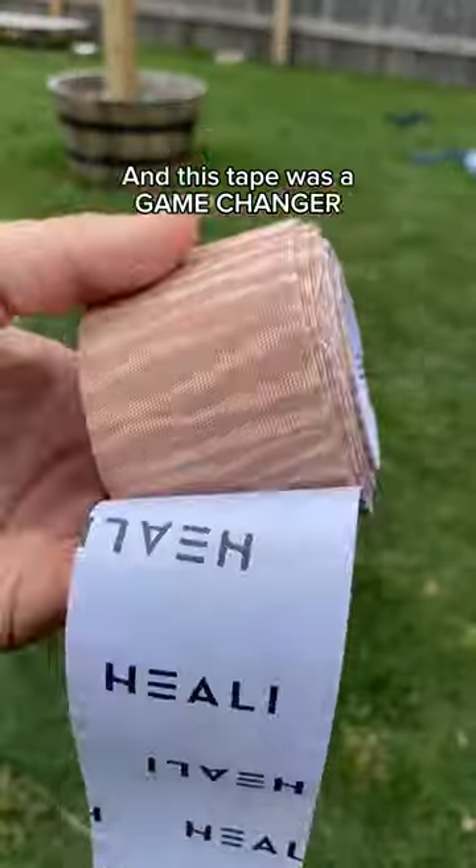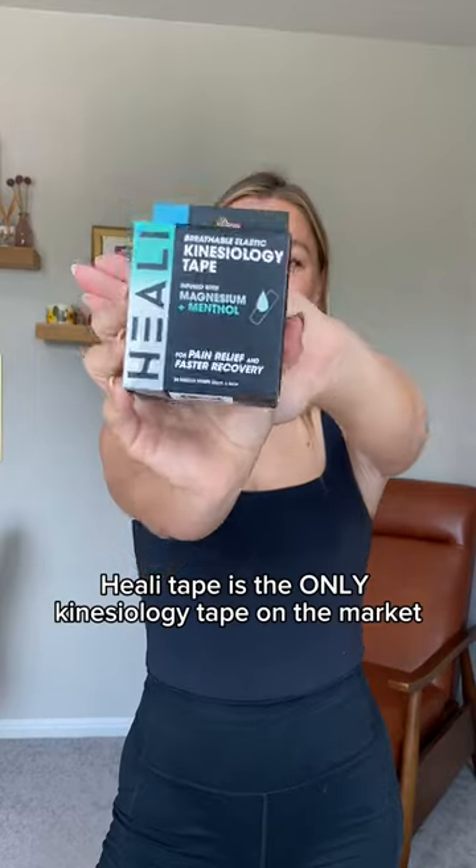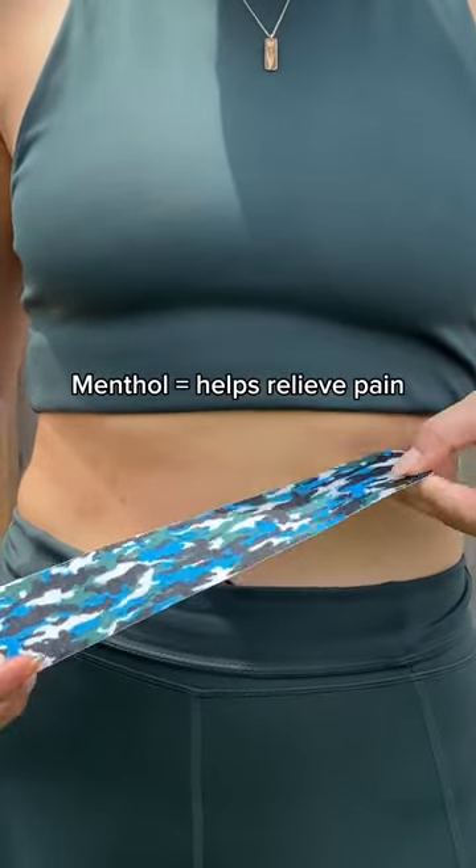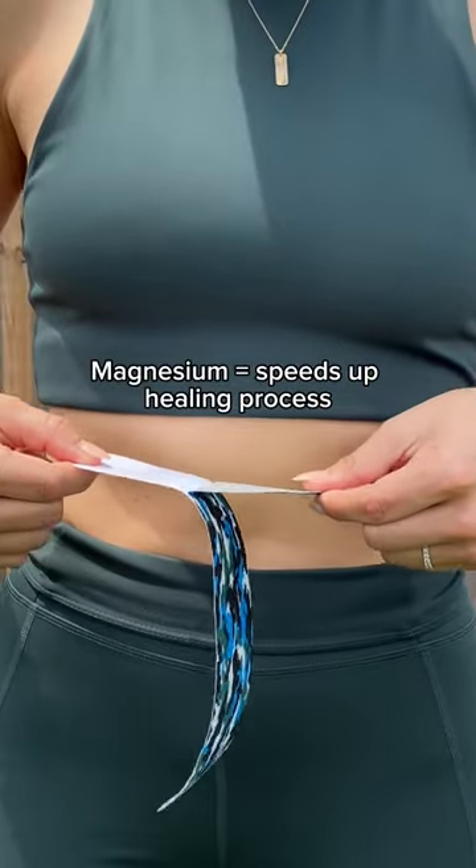I've injured my knee in the past, and this tape is a game changer. Healy Tape is the only kinesiology tape on the market that's infused with menthol and magnesium. The menthol provides a cooling sensation to help relieve pain, and the magnesium works to speed up the healing.